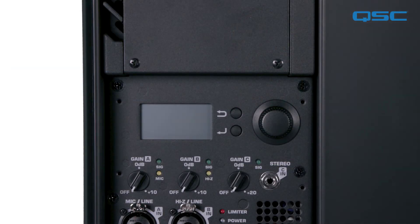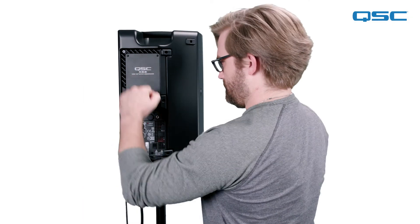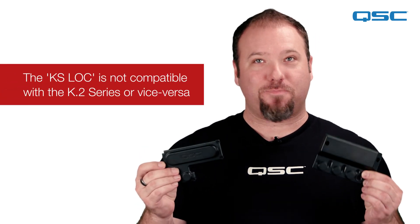The last accessory we'll go over is the security lockout cover, or LOC for short. This accessory is unique to the K.2 series of loudspeakers. The plastic lockout cover can be mounted on the rear of the loudspeaker with the included four small screws, protecting the controls from unauthorized tampering. Please note that the KS series subwoofer models use a different lockout cover called the KS lock LOC, which is not compatible with the K.2 series or vice versa.